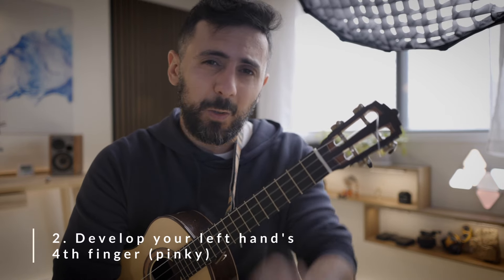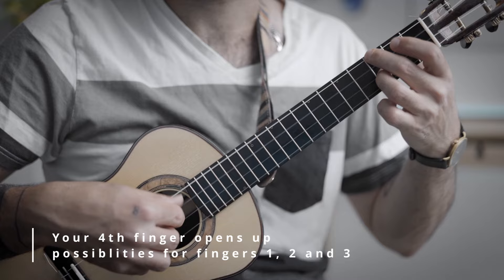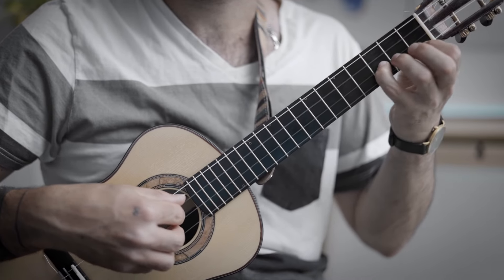Speaking of posture, here is something a lot of adult students hate to do and completely avoid, but you need to develop it right at the beginning starting from day one. I am talking about your baby finger — your pinky, your fourth finger. When it comes to the left hand, using your fourth finger on the fretboard is so important because there are so many songs that use it. Whether you're strumming or playing fingerstyle, playing with your fourth finger frees up your third, second, and first fingers, allowing you to play bass layers at the same time as your melody layer while keeping your hand in square posture.